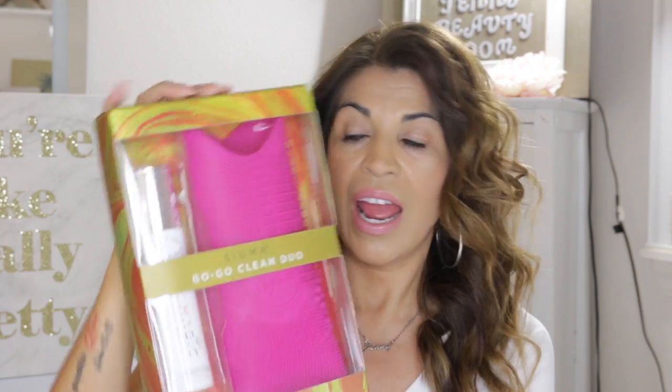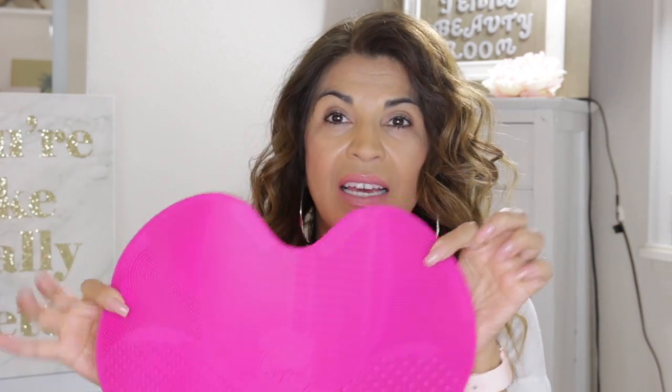The first thing I got is this Sigma matte and cleanser. I've tried their bar cleanser, which I like, but it doesn't really work well on foundation brushes. I also have this Sigma glove, but I really wanted something to put in my sink so I don't have to hold it with one hand and scrub with the other. I can just put this in my sink — it's got suction cups that suction onto the bottom of your sink and perforations so you can clean your brushes. I'm really excited about this matte.